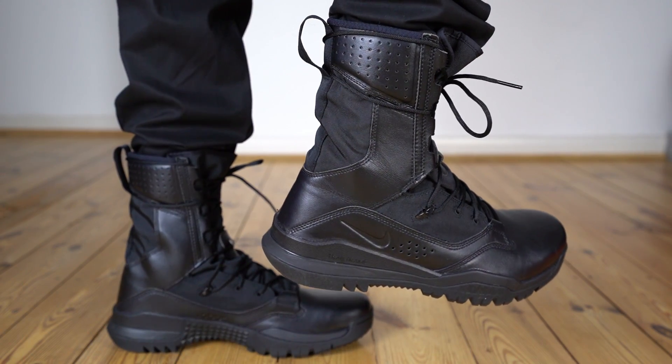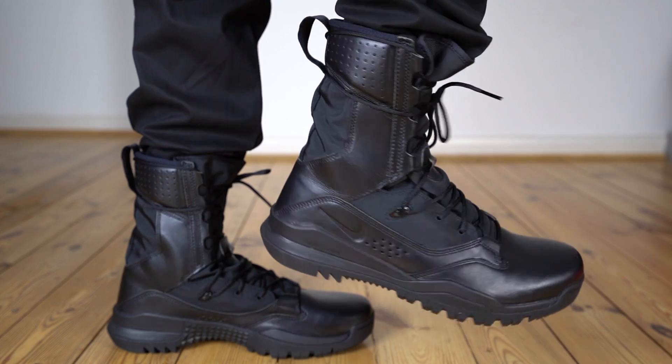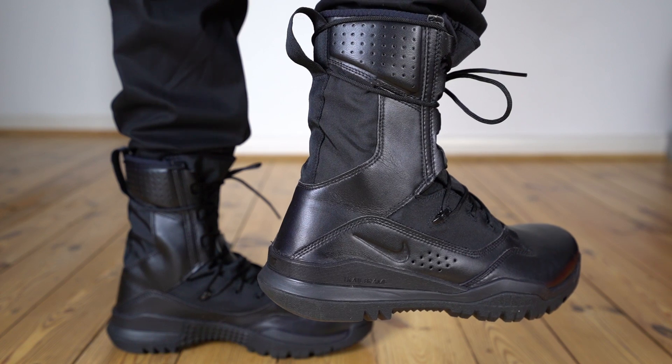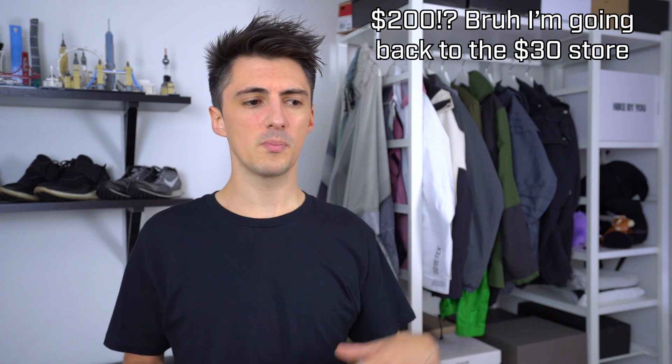A relatively new Nike release, the Nike SFB Field 2 boot — this is the 8 inch or 20 centimeter version — I feel like helps alleviate some of these issues and would be a pretty perfect time to pick something like this up and integrate it into my wardrobe. Coming in at £159, which is just under $200, these are a fairly expensive offering both for a Nike pair of shoes and for a military boot. So on that basis, let's check out the comfort, the aesthetics, sizing, and all that good stuff, and evaluate whether they're something you too should be picking up. Is it worth investing in a more premium Nike boot or should you just stick to standard military gear, which comes in at a far cheaper price?